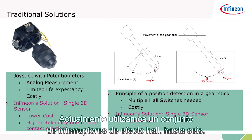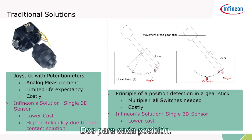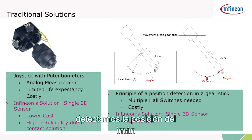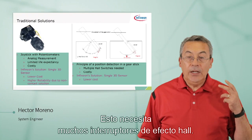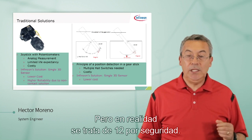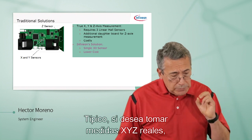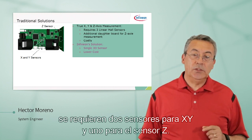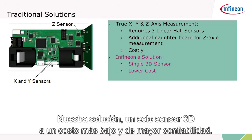Currently, we use a bunch of Hall switches — up to six. In fact, in an actual application, we use 12: two for redundancy, two for each position. As the gear shift pivots around the fulcrum, we detect the position of the magnet and we can tell what gear the transmission is on. That requires a lot of Hall switches — about 12 for safety. With our solution, you can go down to two sensors. Traditional solutions, if you want to measure true XYZ measurements, require two sensors for XY and one for the Z sensor, meaning you will need a daughter board. Our solution: a single 3D sensor, lower cost, higher reliability.